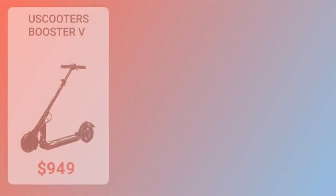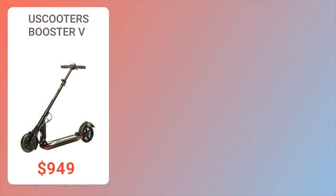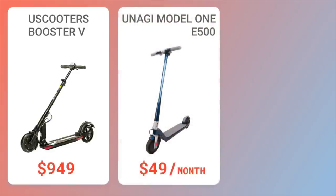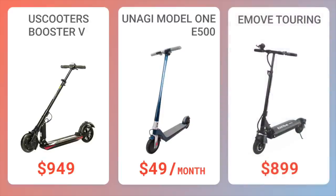While you're doing your research, here are some scooters with similar price and performance. The Booster V is about 4 pounds lighter and a tad more affordable with the same U-Scooters benefits, but at the cost of speed and braking power. The Unagi Model 1 E500 offers a lower barrier to entry with Unagi's no-contract monthly lease starting at $49 a month and better power and design, but shorter range and top speed. The E-Move Touring is cheaper with better ride quality, but heavier and slower.